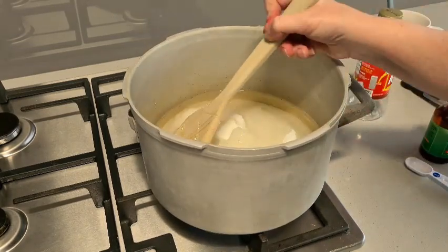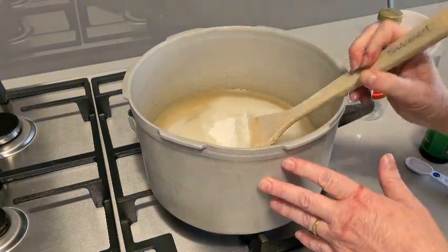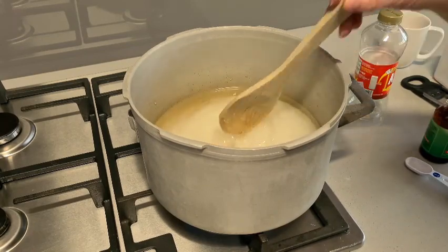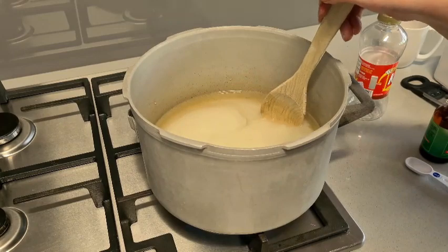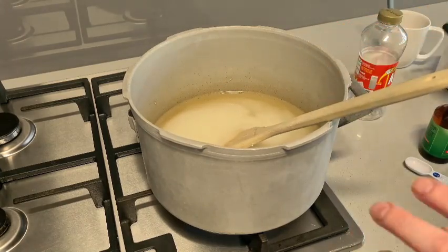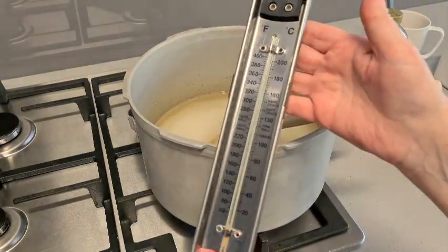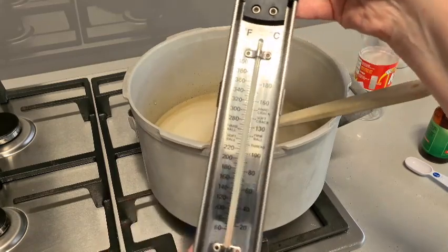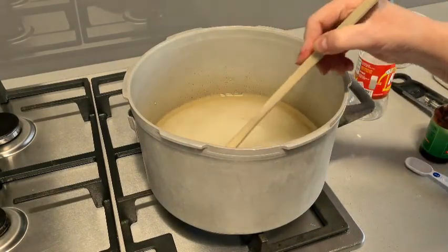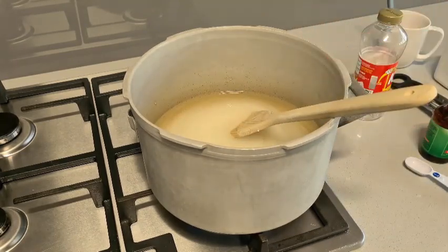Basically all we're going to do is let this dissolve really, really slowly. I'm not going to video the whole thing because it's going to take quite a while. Once it's dissolved we can bring it up to high heat and boil it. Apart from having everything ready before you start, you also need a candy thermometer. Some people make candy without this, but I find I have to have it. I'll talk about the temperatures a little later. For now I'm just going to stand here and slowly stir this until all the sugar has dissolved.